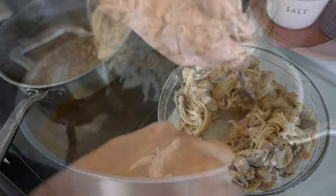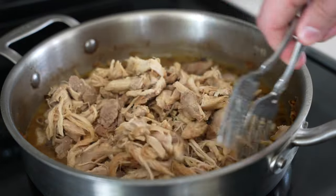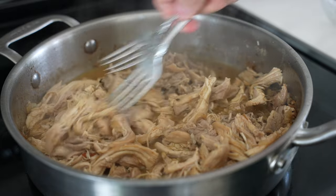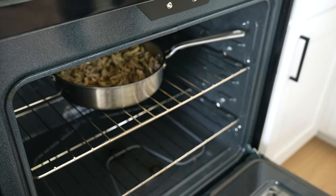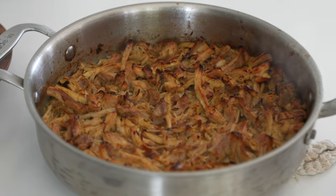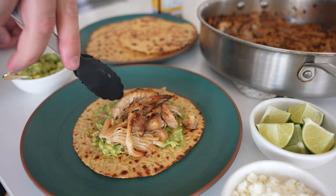Increase the heat to high to reduce the remaining braising liquid and thicken it up a bit — about five minutes should do the trick while you pull the chicken apart. Then toss everything together and pop it under the broiler. This step is optional, but if you skip it you're really missing out on a ton of flavor. Broiler on a high setting, rack in the top half, six to eight minutes, and magic happens. Then you're ready to serve.